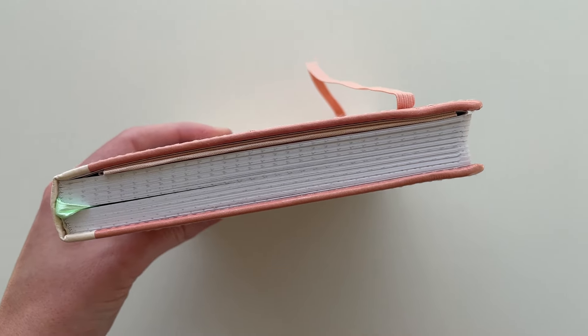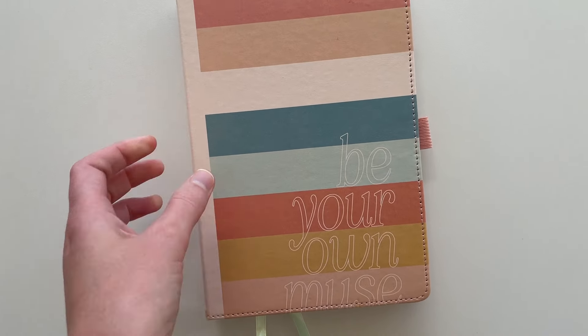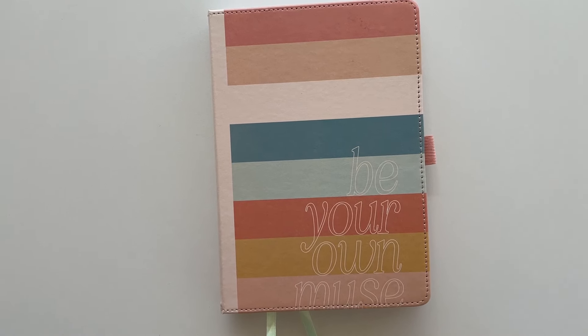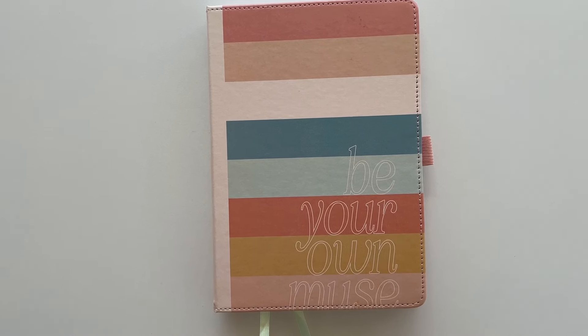It's about one inch thick. As you can see, it has nice bright white paper, and that paper is also 160 GSM which is quite thick — yet another reason why I wanted to do a review and see how it compares to other dot grid notebooks with 160 GSM paper. There is a pen test which I'll show you later on in the video.